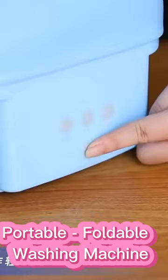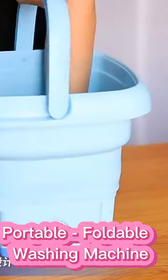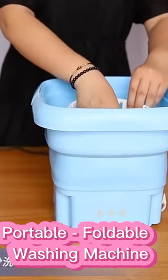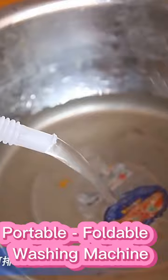With waterproof touch buttons and four suction cups, it's easy to use and stable, while being foldable and lightweight for ultimate convenience. And here's the best part — it's water and energy saving, with power consumption of only 0.05 degrees per wash, making it a great choice for the environmentally conscious.